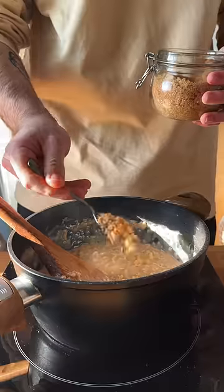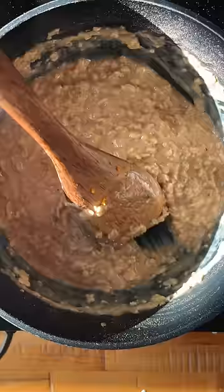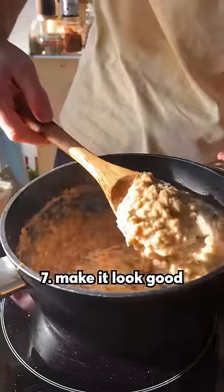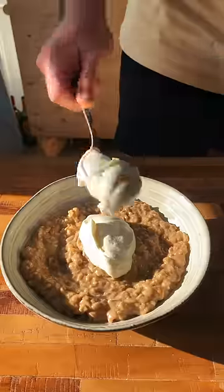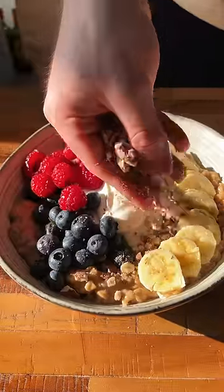Now hit it with some more flavor. I added some brown sugar and some orange peel, but you can go crazy with other stuff too. Lastly, you want to make this thing look good and not like a pile of mush. Top it with fruits, nuts, yogurt — anything that will make you look at it and want to eat it.